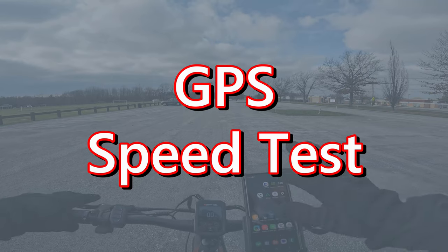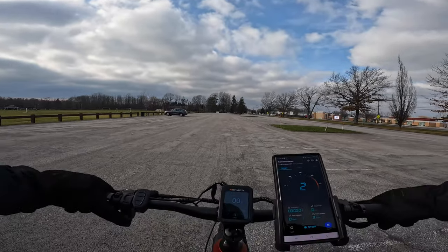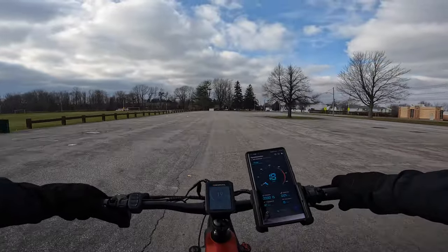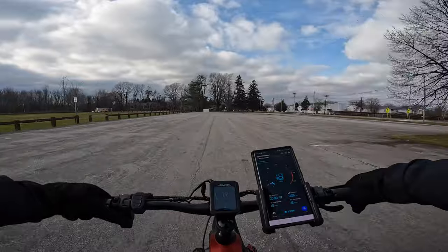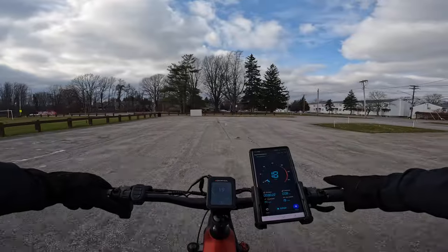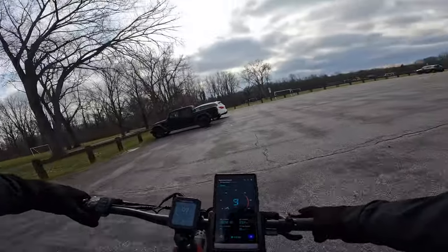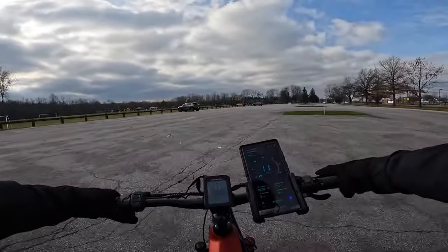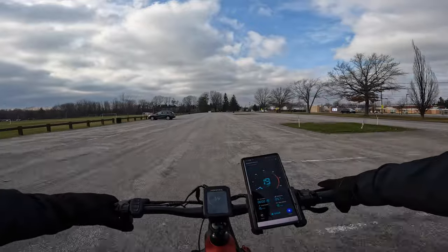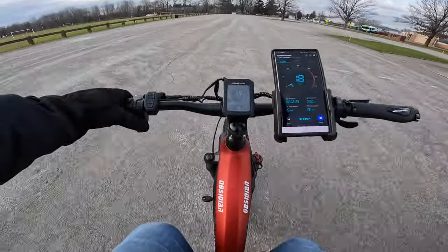Let's check our GPS and see if this bike is doing what it says. GPS test: the GPS says 16, the bike says 16 — they match at lower speeds. At 11 miles per hour both agree. But as we get up to higher speeds and hold it at 19 miles per hour, the bike says 19 and the GPS says 18. So the speedometer reads about half a mile to a mile per hour faster than GPS at higher speeds.